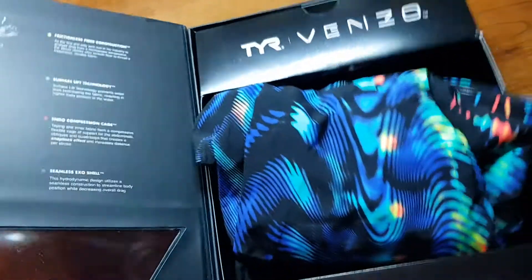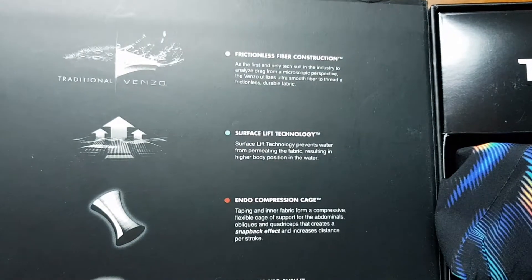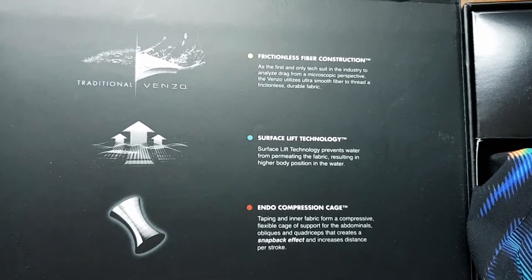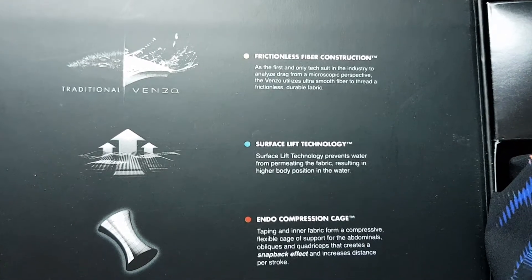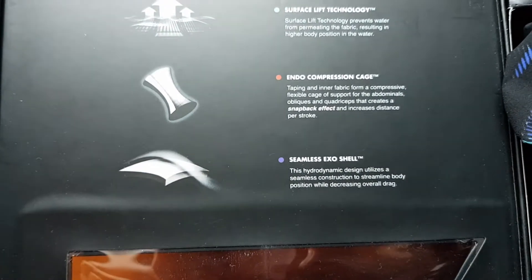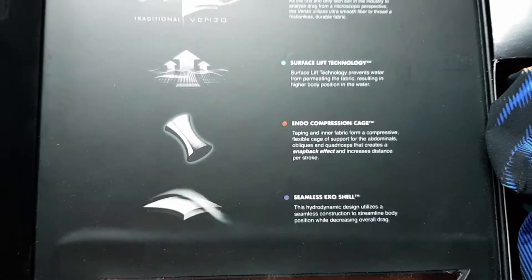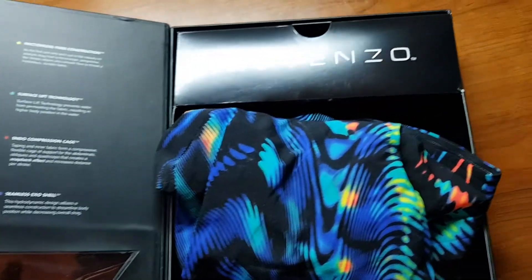Upon opening the box we get an insert. There's some writing here — basically what you'd find on the website: frictionless fiber construction, surface lift technology, no compression cage, seamless exo shell. You can find all of that on the TYR website on the Venzo page.